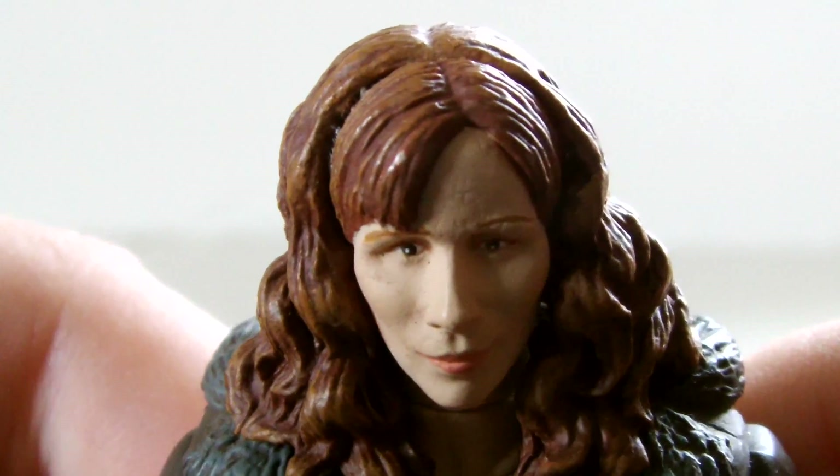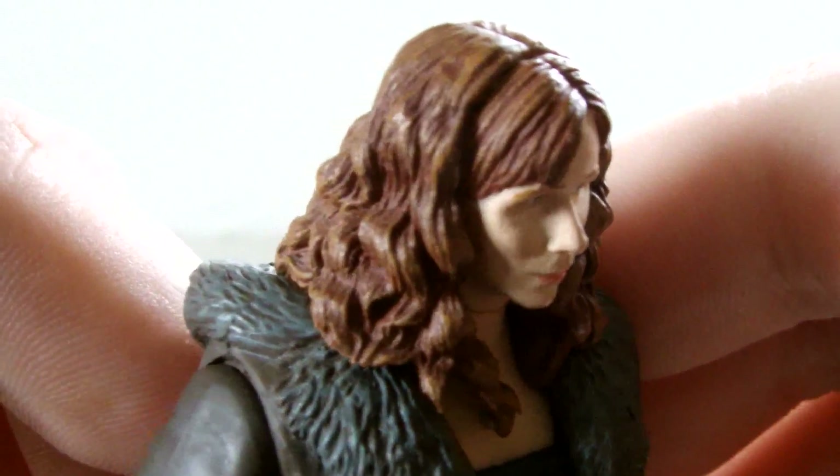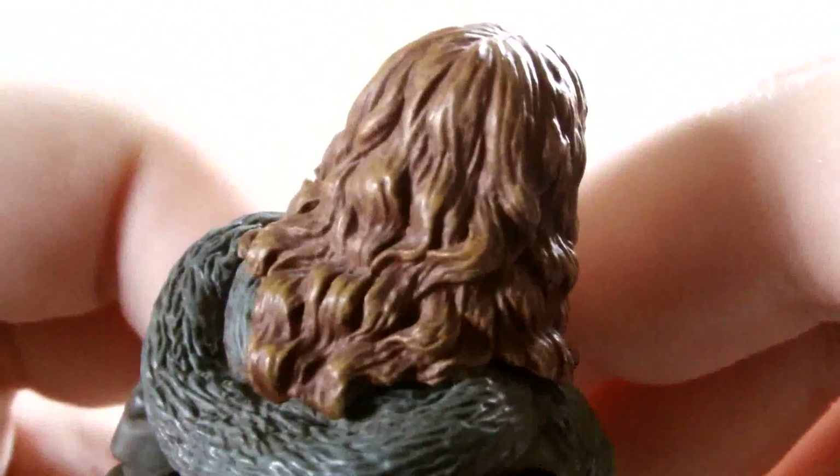Her eyebrows are present, and the hair sculpt is fantastic — some of Character Options' best work. The paint on the hair is a nice mix of ginger and brunette to bring out Tate's hair colour, and the mould replicates her curled hairstyle nicely.